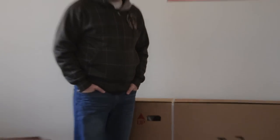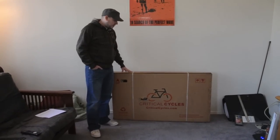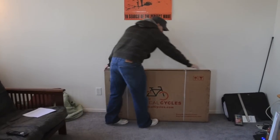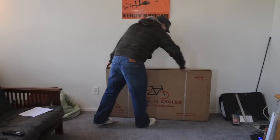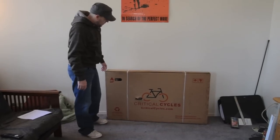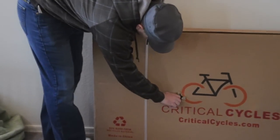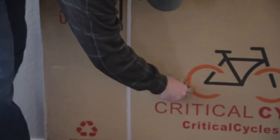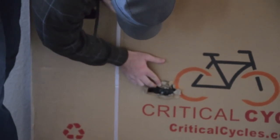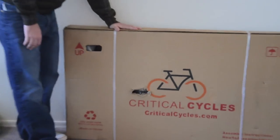I ordered the black and white model. First impressions — here's the box, UPS just dropped it by. Really light for a bike, probably about 20 or 30 pounds with the packaging and everything. There's a little bit of damage on the box — looks like where the axle from one of the wheels actually busted through the cardboard. But maybe that's more UPS's fault than Critical Cycles' fault.